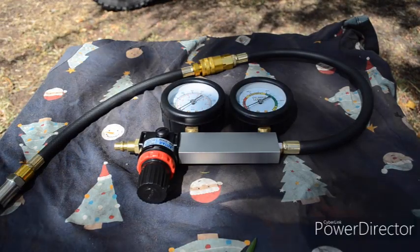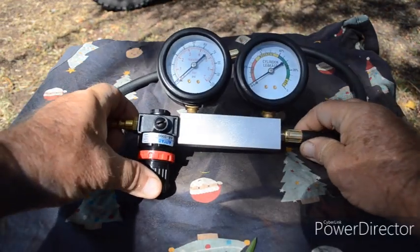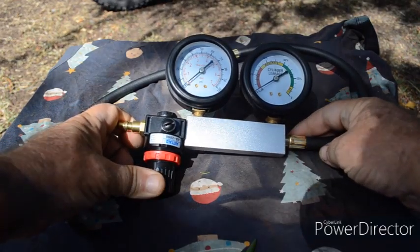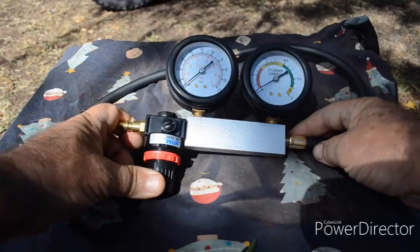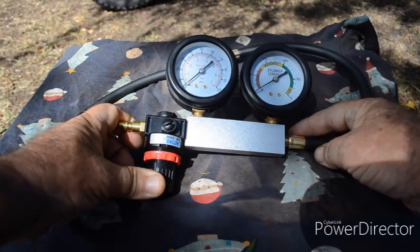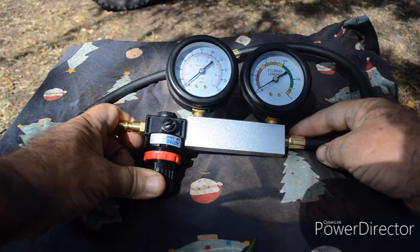Here we've got a cheap and nasty cylinder leak down tester. It's used in conjunction with an air compressor to supply compressed air to your engine cylinder, and then you can read off the percentage of leakage, giving you an indication of the health of the engine.